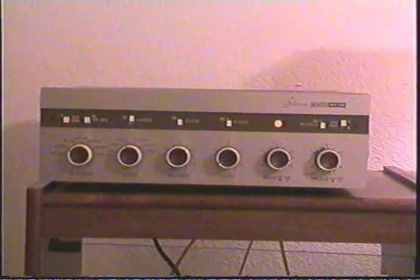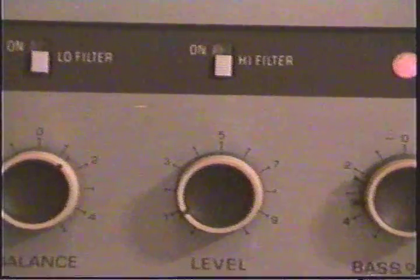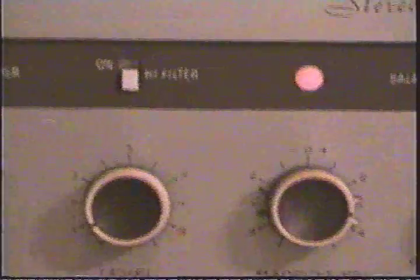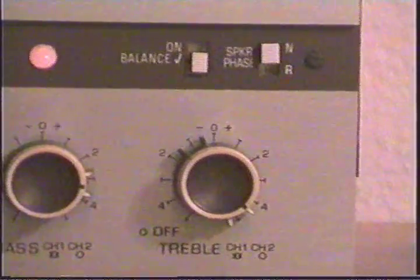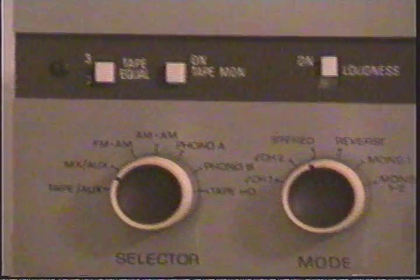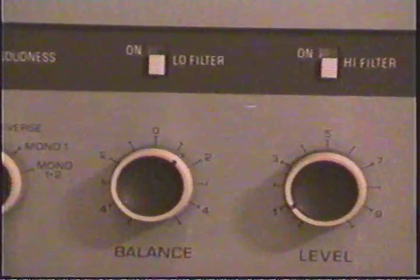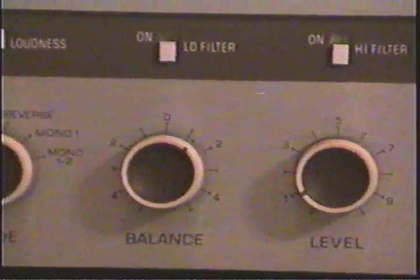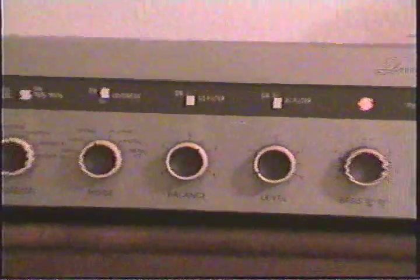Let me do a close-up here and show you the controls. My editing never was real good on reel-to-reels. That's the front view of the unit.